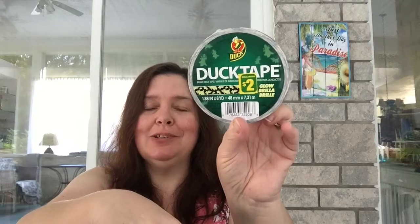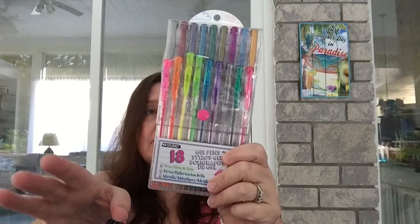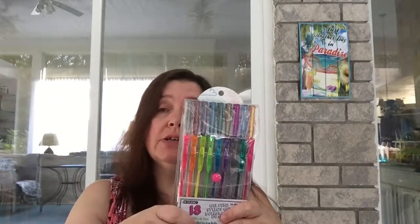I bought this roll of duct tape, and I just noticed it's the glow-in-the-dark kind — it's black with ghosts and apparently glows, so that'll be fun to try. It might be fun to make Halloween decorations with it; it's two dollars for eight yards. I also bought a pack of 18 gel pens. I've eyed these so many times, and even though I have many gel pens that I test and review, I've actually used some up completely. I've heard good things about these and look forward to playing with them.